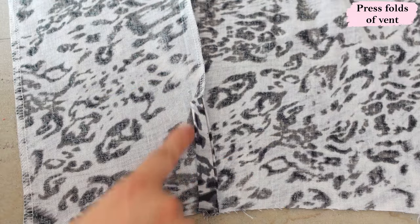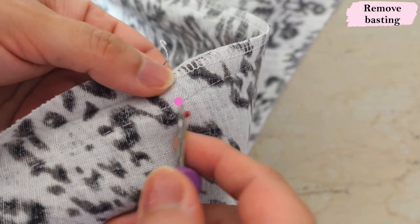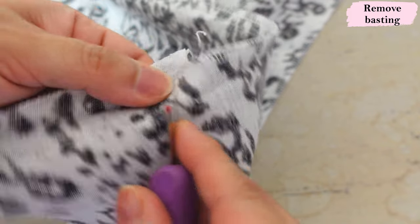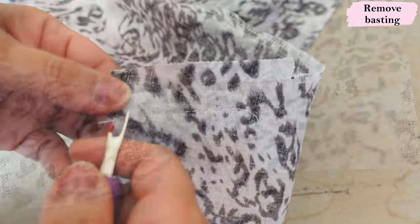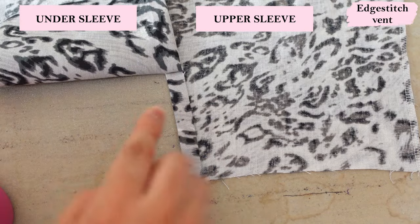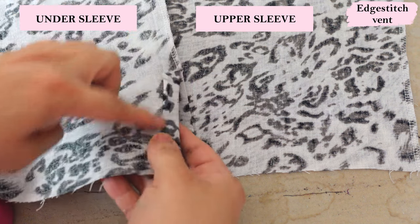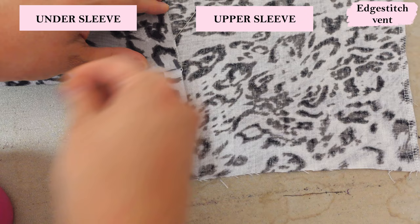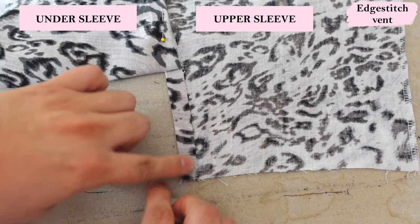Now we're going to remove that basting stitch. I can clearly see where I reinforced and where the long stitch length starts, so I can just remove it. The whole idea for basting was so it's easy to press and do all these folds nice and neatly. We still have the same folds — they're just loose now. The order you do the next steps doesn't really matter; the important thing is that we edge stitch both of these folds down. I'm going to push all the bulk up and pin it out of the way, then start and edge stitch down.